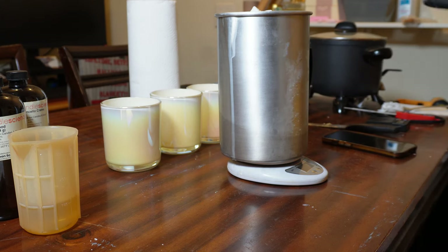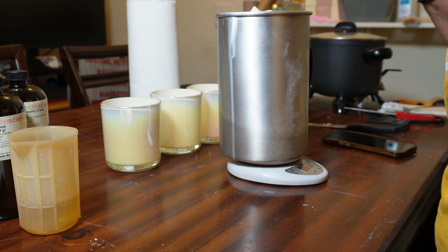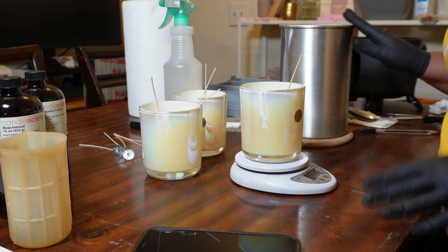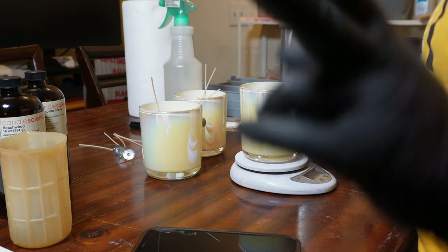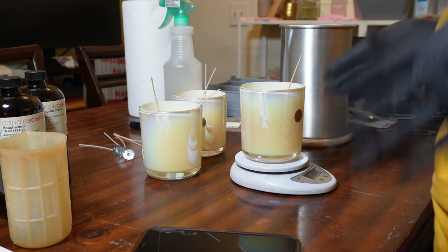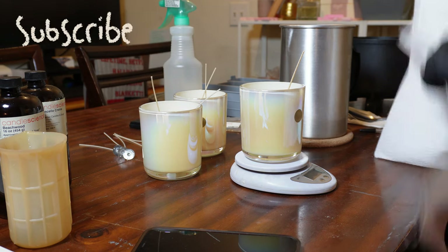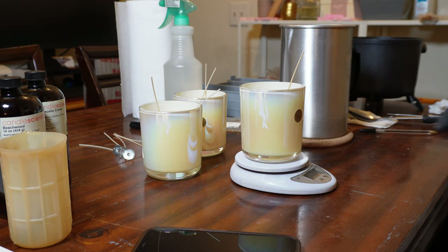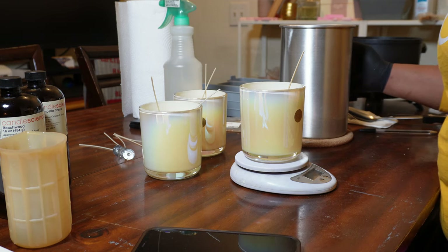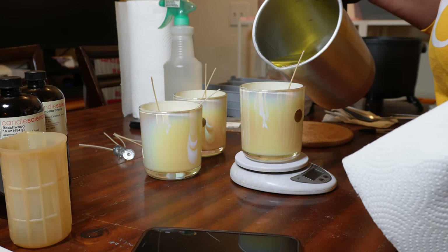I'm going to change my gloves, put the wax in the wax melter, and come back when I get ready to set up my vessels. Okay y'all, I am ready to pour the wax — I already mixed in the fragrance for two minutes. When I pour my candles I always like to weigh them out; it's just a habit I've gotten into and I don't think it's a bad one. When you're testing wicks in your candles —